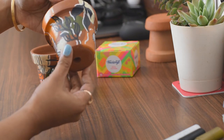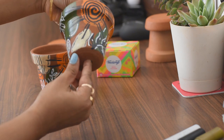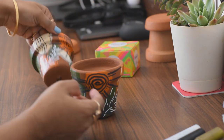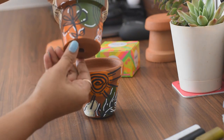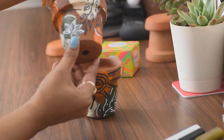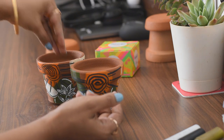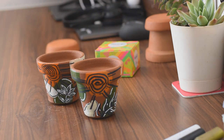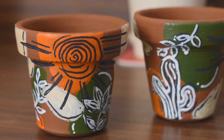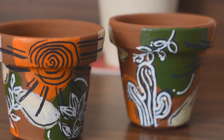Finally, my pots are ready and as you can see they turned out to be so cute and pretty. Let's take a closer and clearer look at the pots and see how they actually turned out.